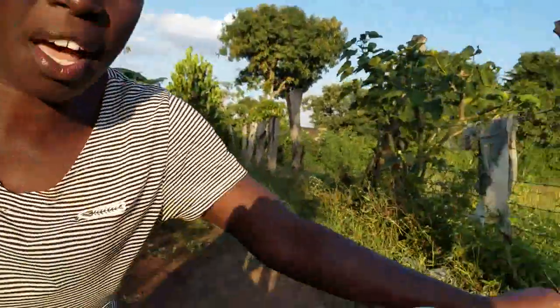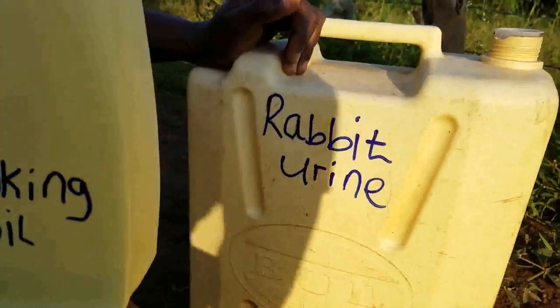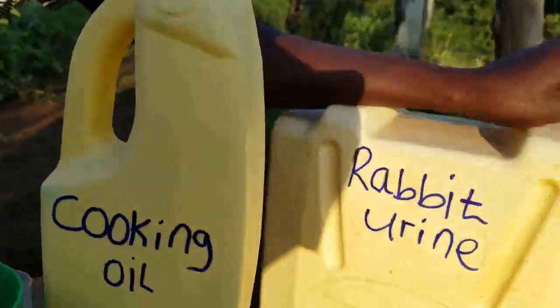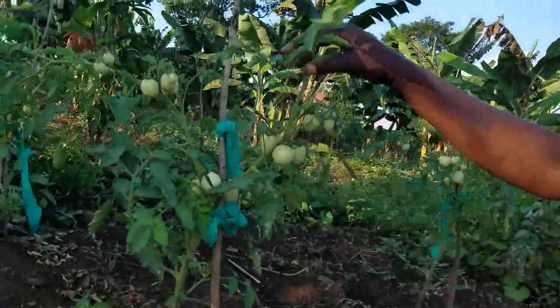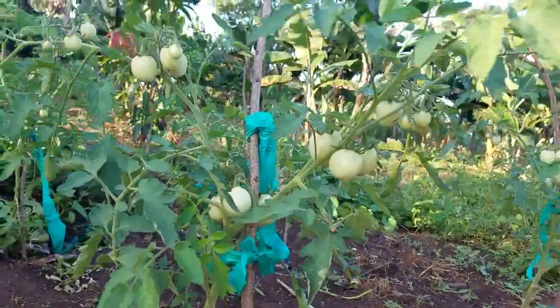Welcome to my channel. Today we have rabbit urine here, and I'm going to show you how you're going to use this rabbit urine to make a pesticide for these beautiful tomatoes you're seeing here. These are my beautiful tomatoes and we are maintaining them purely in an organic way, and that's what we are going to have a look at.